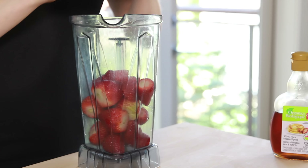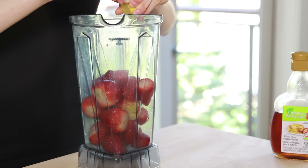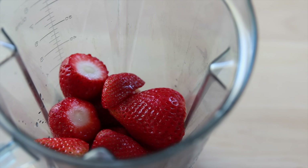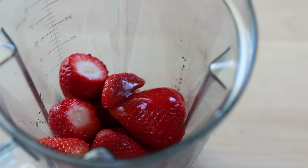Next, I'm adding a splash of lemon juice and some maple syrup. The lemon juice isn't really important with dark-colored fruit, but with light-colored fruit like mangoes or peaches, I find that the lemon juice does keep the colors bright, so I always add it in.